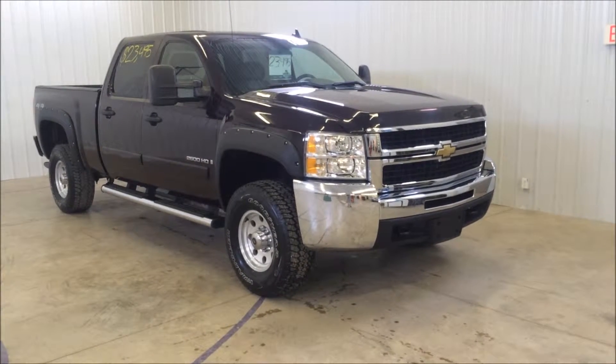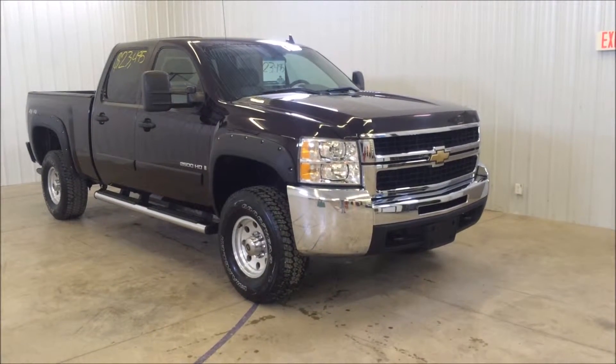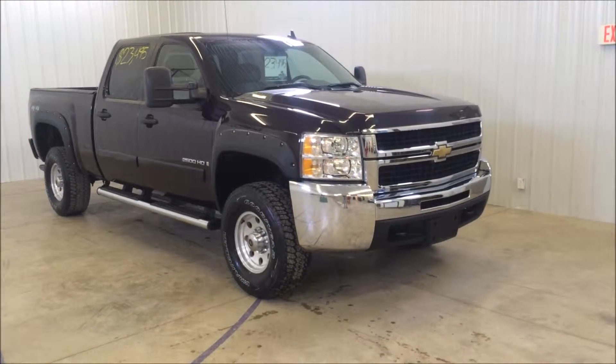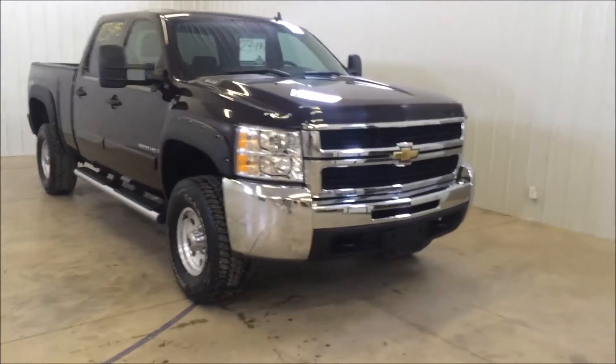Hey folks, it's Tim Dawson with Balance Automotive. Today I have a 2009 Chevrolet 2500 HD. This truck does have a clean Carfax, it's a one owner, it's in excellent shape, and it's four wheel drive. I'm going to show you some features on the truck real fast.